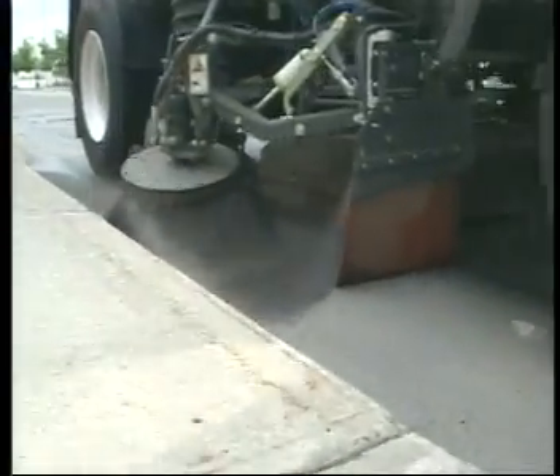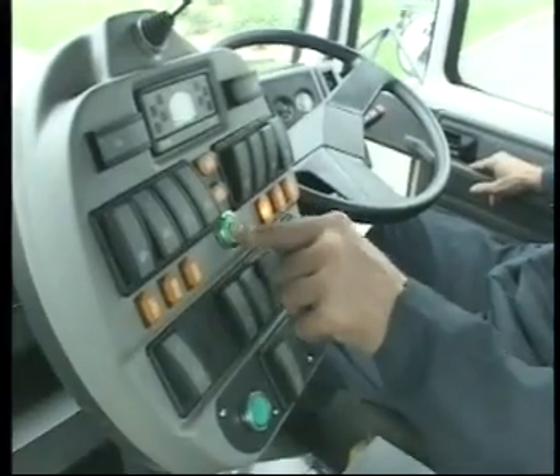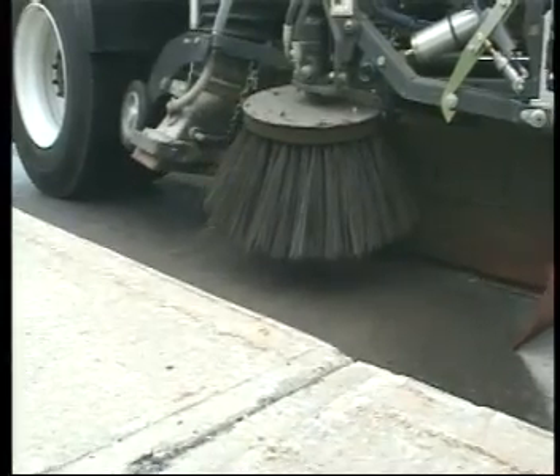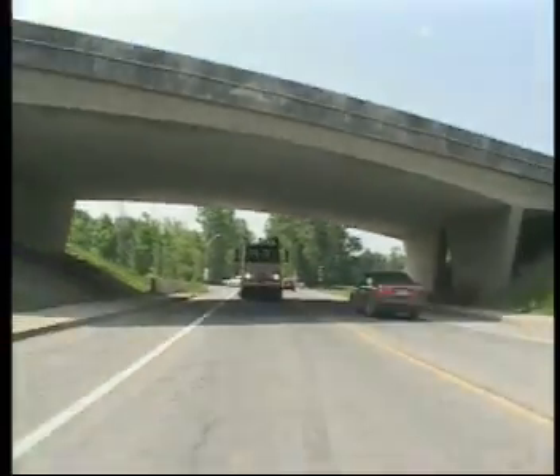Safety and simplicity features include a one-button override and a switch that instantly lifts all sweeping gear for road junctions, emergency vehicles and daily travel. Suitable for fitment to a wide range of chassis, the comfort and ease of operation of this sweeper is second to none.